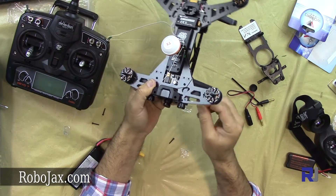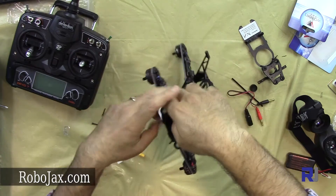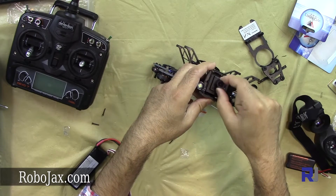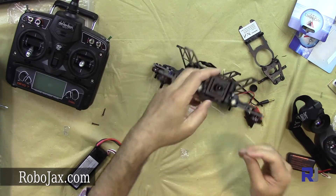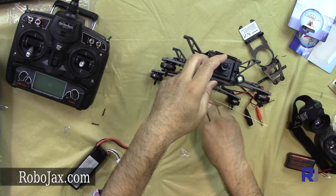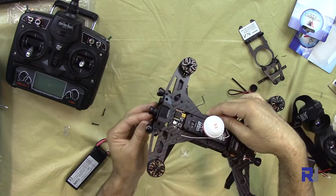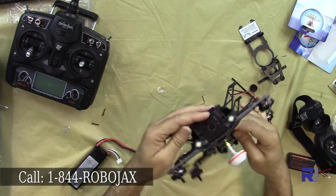If you want to be able to change the angle, don't tighten it fully — as you can see, we can tilt the camera. I'll leave it level for now, but for aggressive flight you would want it tilted a little up, because most of the time you're flying pitched forward.